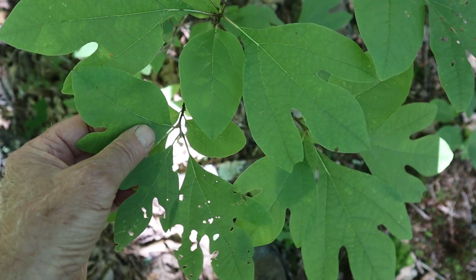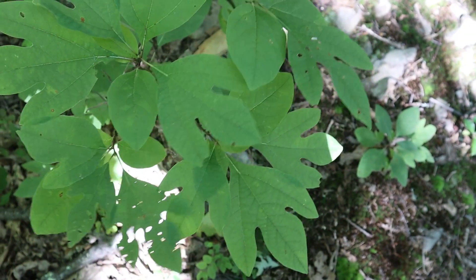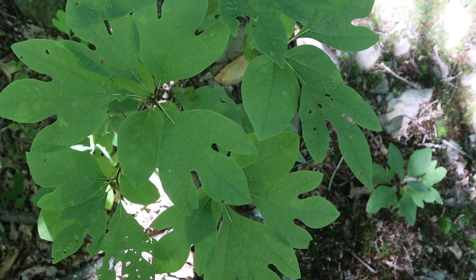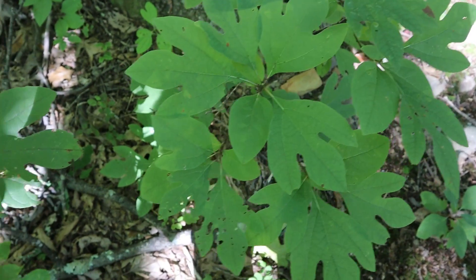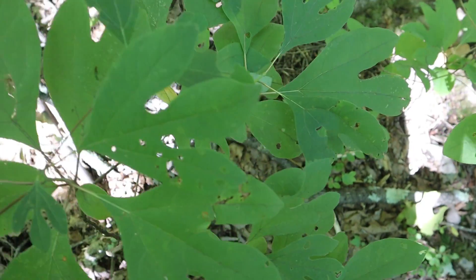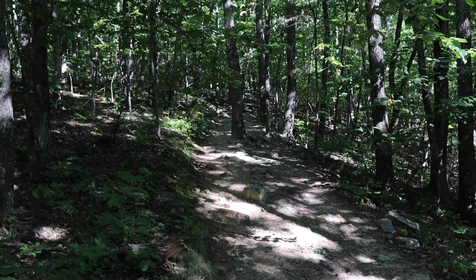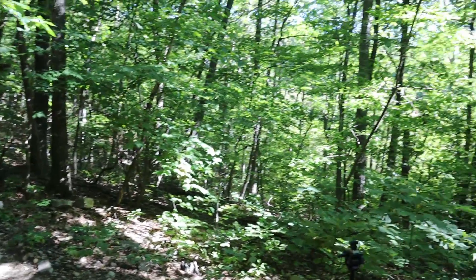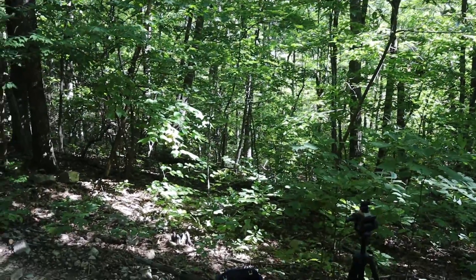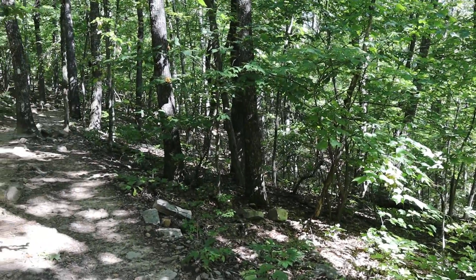This is the only plant I can think of that has such distinctive leaves with three different leaf shapes, making it a sure identifier of a sassafras tree. These are some juvenile sassafras trees coming up right along the Appalachian Trail — you can see the white blaze there. Here it's a mix of chestnut oaks, striped maple, sassafras, and some hickories thrown in.